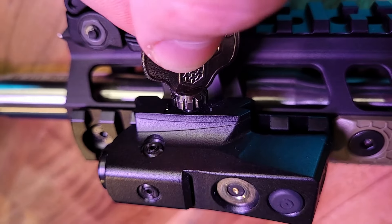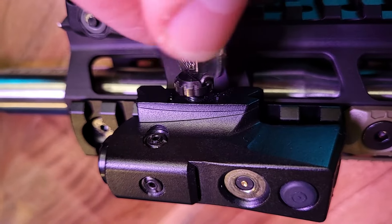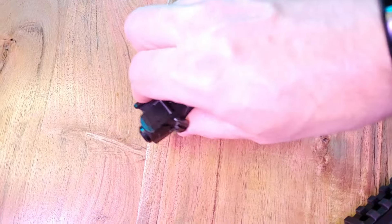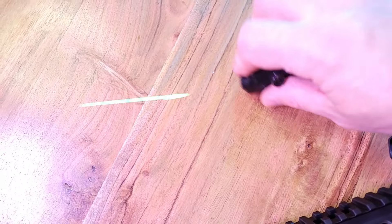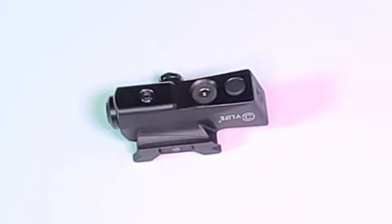After you're done using the laser for the day it's easy enough to unmount and remove. You just loosen the screw, press in, and then you're ready to charge. This is impact and shock resistant so you can be confident of its durability when you're in the field, especially if you drop it — it will hold up to the punishment you may need to put it through.